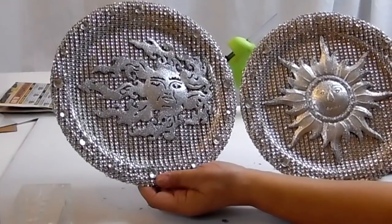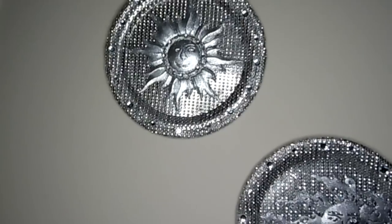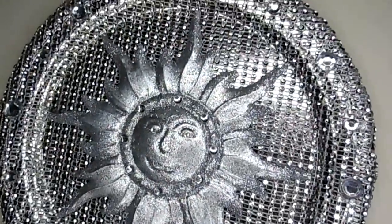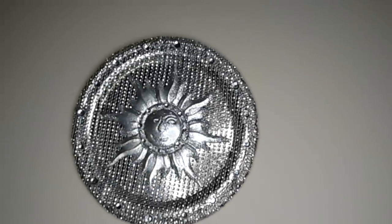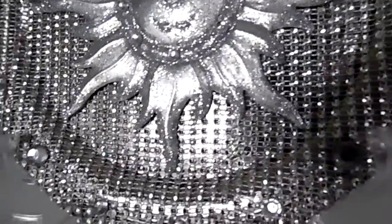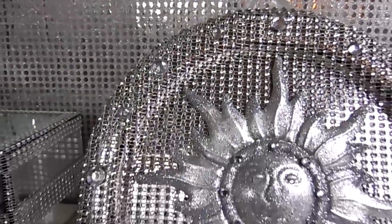This is it for now — my DIY wall art, and I hope you enjoyed it. If you did, please leave me a thumbs up. If you are a subscriber, make sure you have on your notification bell so you'll be notified when I upload my next video, and if you aren't a subscriber please subscribe now — it's free. That's it for now and I'll see you in the next one, thanks so much for watching.